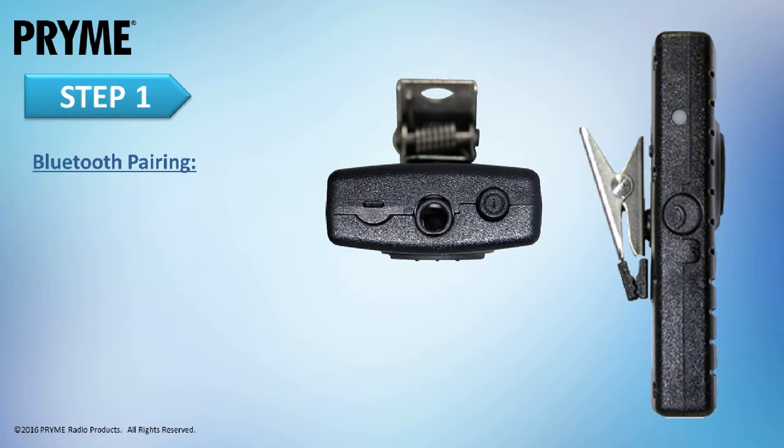Before using the BTH-300, it must be paired to your smart device. Once paired, the smart device and lapel microphone will remember each other and will reconnect whenever they are both powered on and within range.